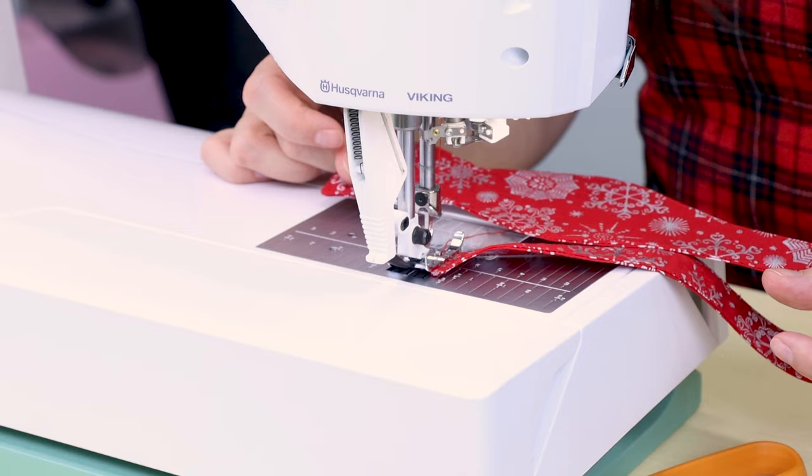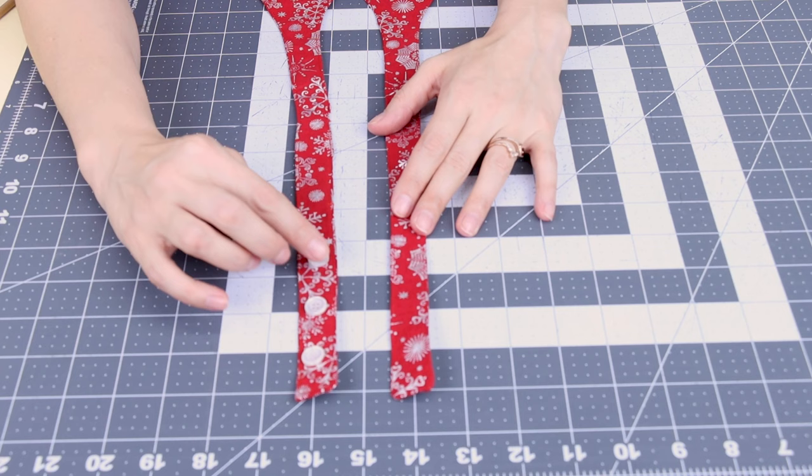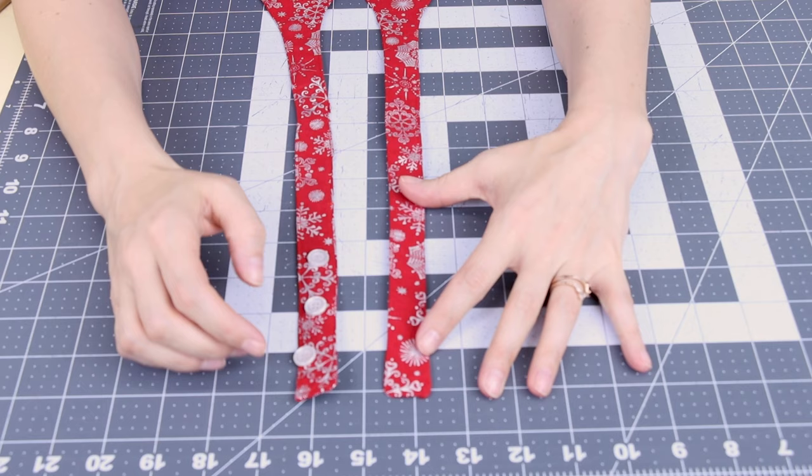Now we have both bow tie ends finished. Next we need to add buttons and buttonholes — I'm going to place three buttons on one side and three buttonholes on the other side. If you need in-depth instruction on how to do this, make sure you check out my other videos on how to sew a button and how to create buttonholes.